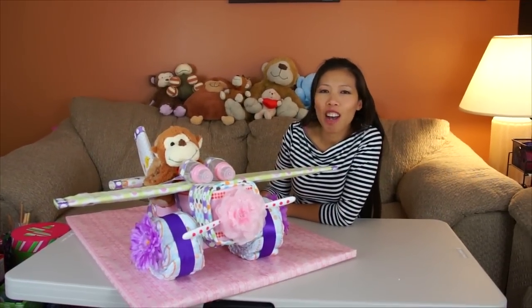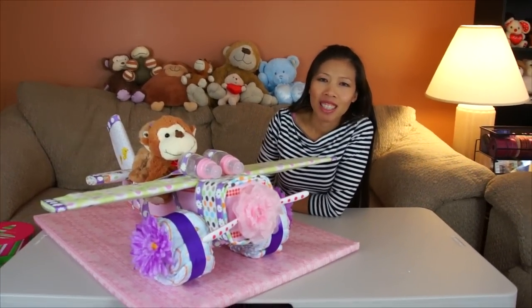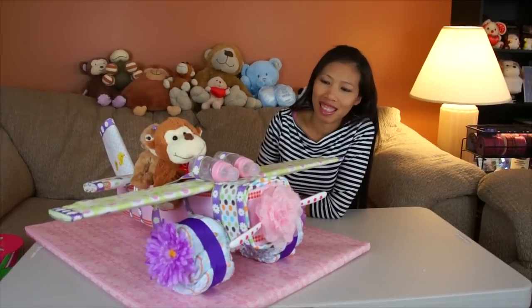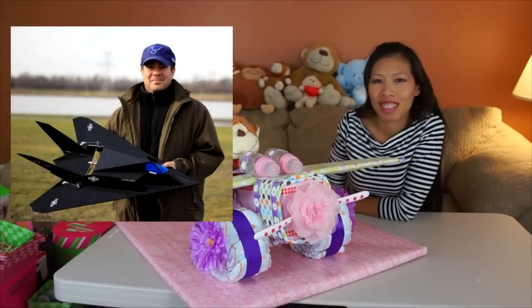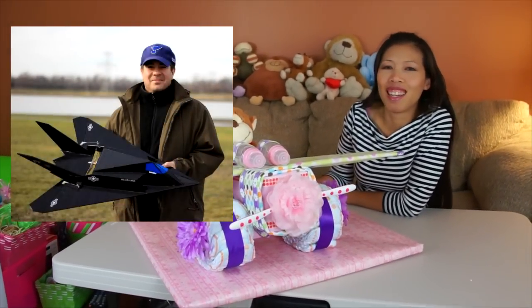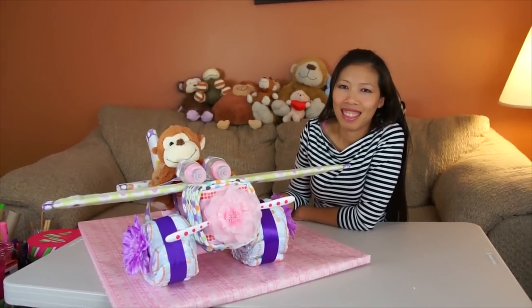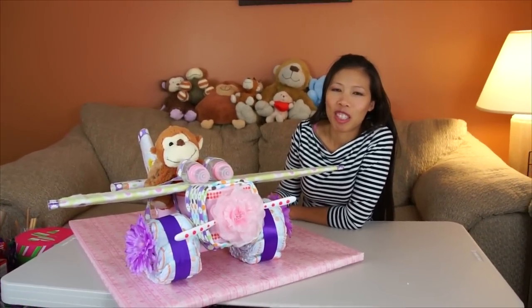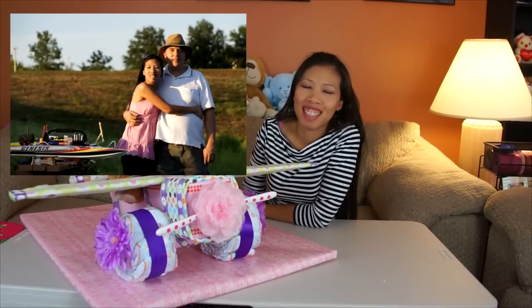Hi everyone, welcome back with Thom. Today I made the airplane. Yes everybody, a lot of people were asking Thom to make an airplane. And actually I make a lot of RC planes, so I kind of helped her make a foam board mold for it. And we'll show you how to make it. And also a lot of people ask me - I'm the cameraman, I'm Thom's brother. I'm not her husband; she's actually married to my brother, not me.